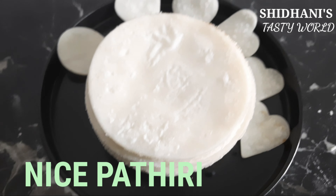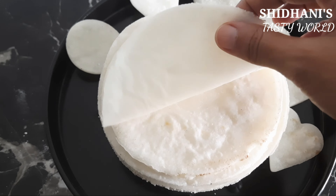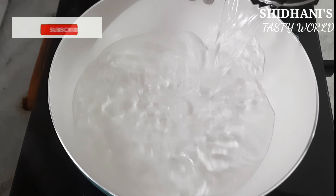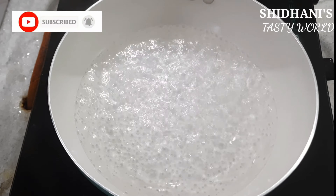I am using a presser on both sides. I am using two types. I am using a pan. I am using two cups and one cup.